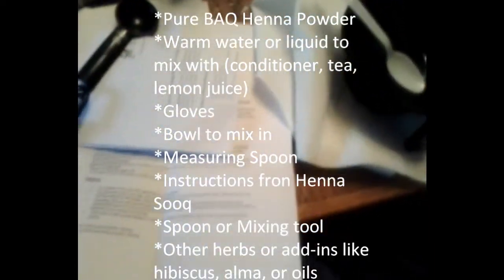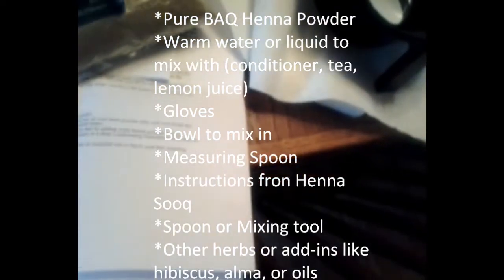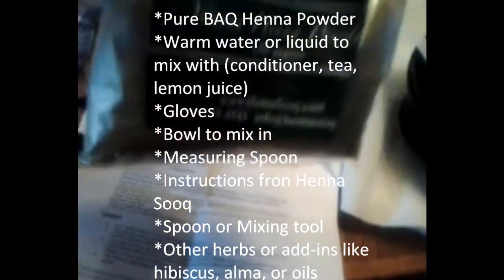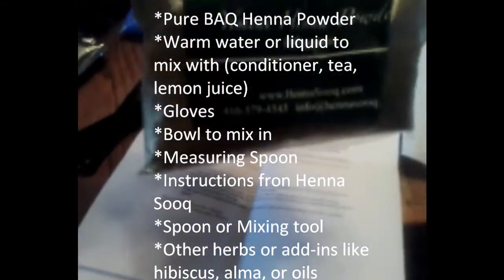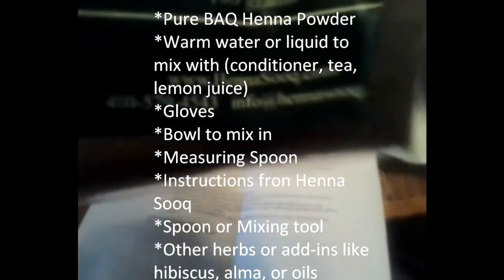I'm going to mix some henna up for my hair. It's important that you get high quality, body art quality henna. This is Yemeni henna powder from Yemen. This is 100 grams — I got it from hennasoup.com.